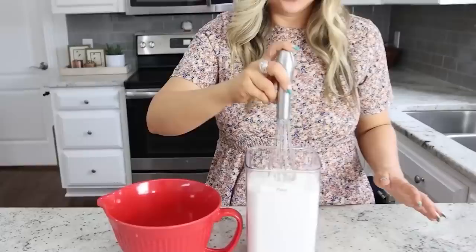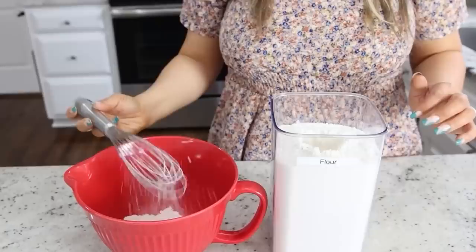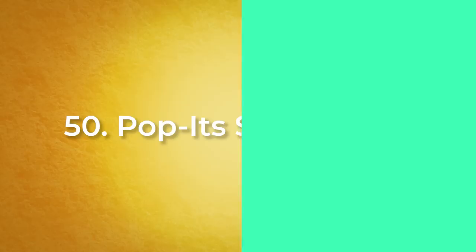This next hack is a really cool way to get your flour into your bowl. Take your whisk — which is probably what you're going to be using to mix everything anyway — and stick it straight down into your flour. This is going to load the flour up into your whisk so that when you pull it out you have a bunch of flour and can just put it into your bowl. This is definitely a no-mess way to transfer your flour.